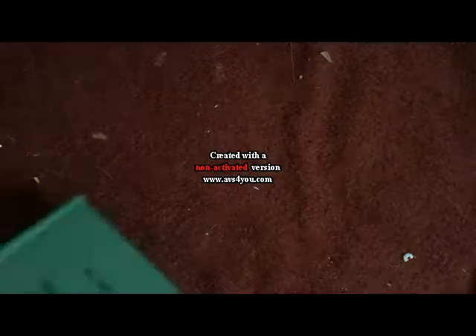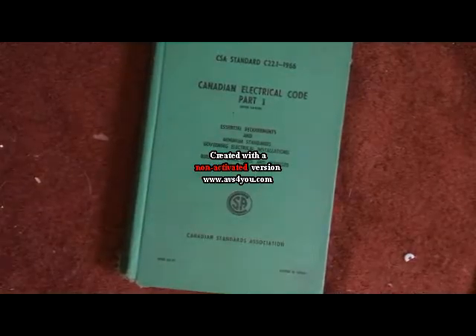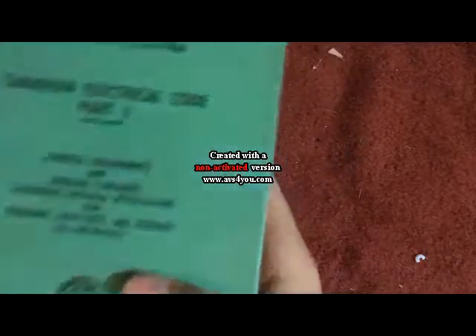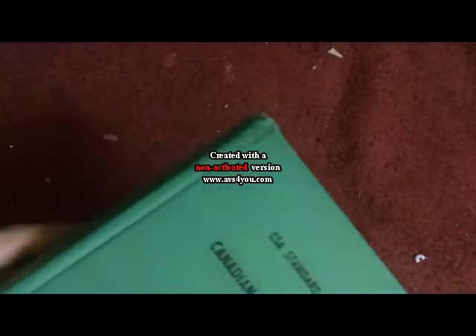Hello everyone, and today I will be showing you my electrical code book from 1966.